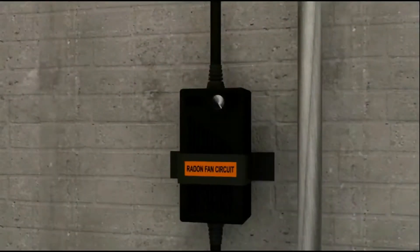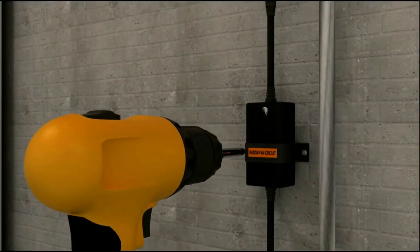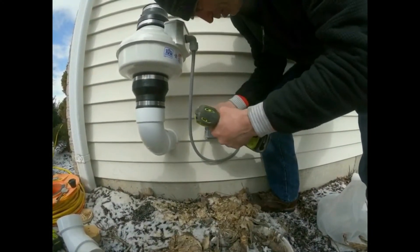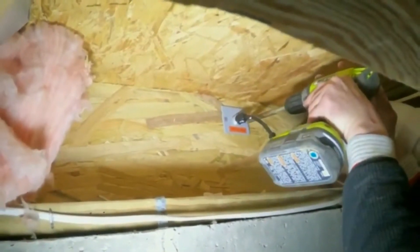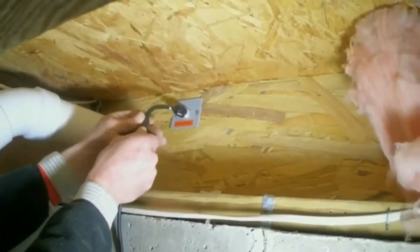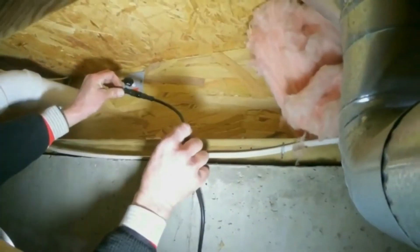In this video, I'll explain what the Class 3 Power Supply is, how it works, and how it benefits you, the radon mitigator. The Class 3 Power Supply is a device that plugs into a standard household electrical outlet to create a safe power source for your radon fan. The circuitry in the power supply limits the output to 100 watts, and I'll explain the significance of that wattage in a moment.